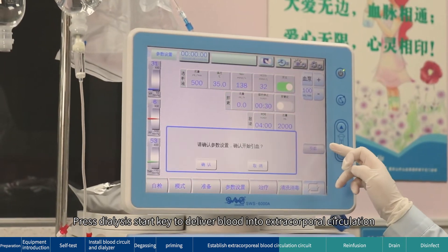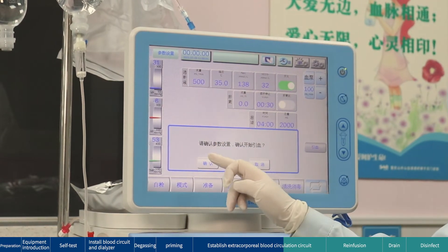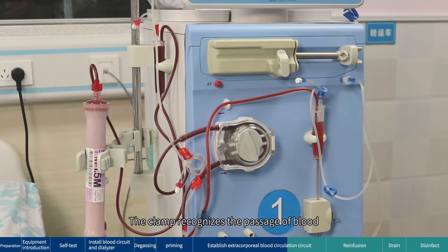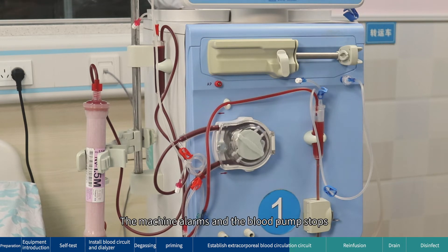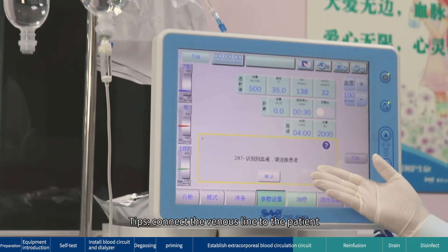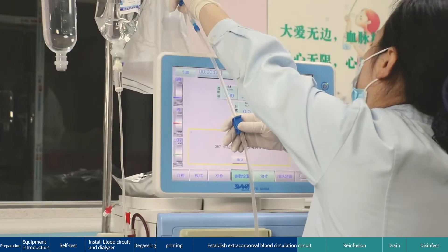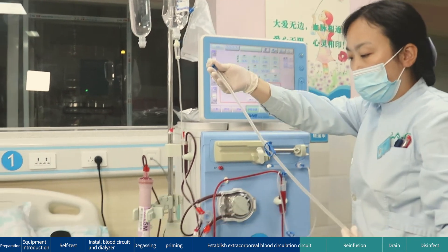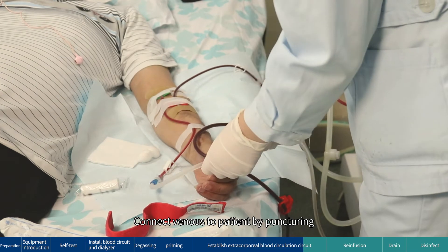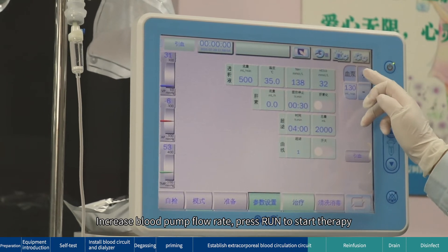Press the dialysis start key to deliver blood into the extracorporeal circulation. The clamp recognizes the passage of blood; the machine alarms and the blood pump stops. Connect the venous line to the patient by puncturing. Increase the blood pump flow rate, then press Run to start therapy.